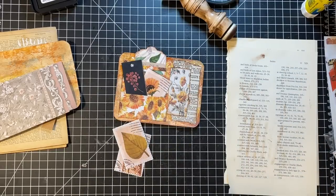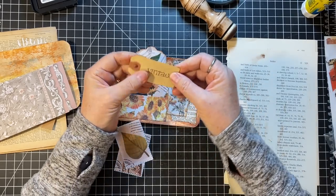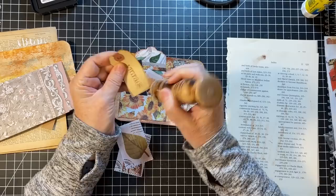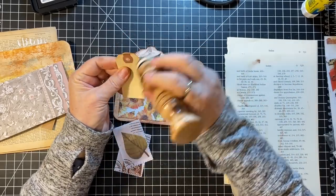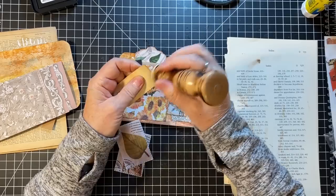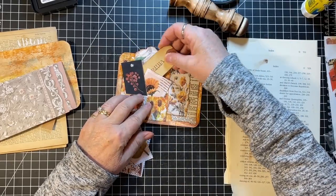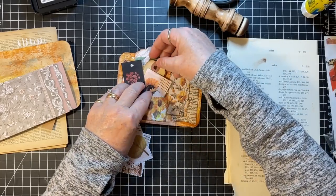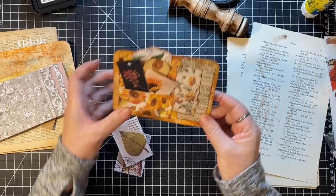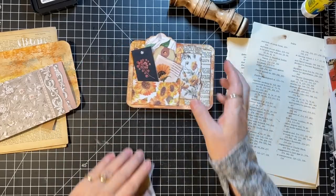I have some itty-bitty tags with 'vintage' stamped on them — I'll just stick one of those in there and call that good. And then I need something right there.